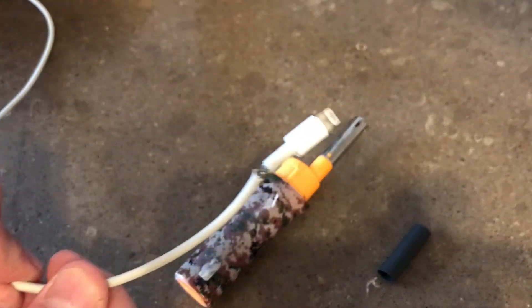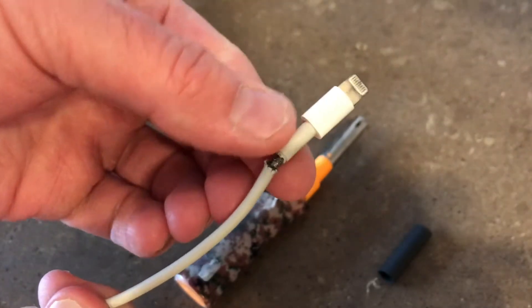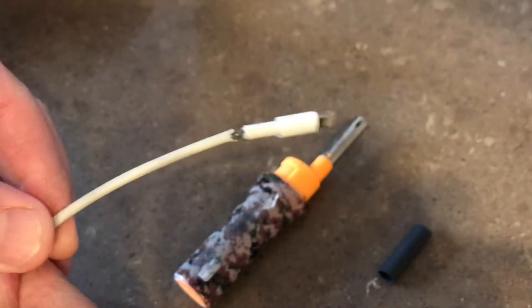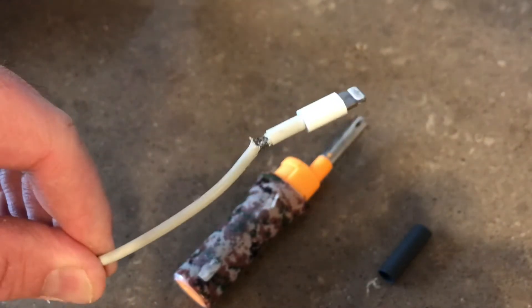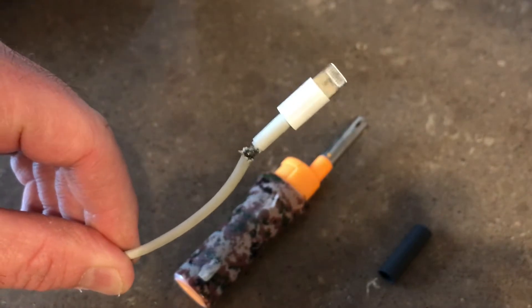If you have a cell phone, you've done this to your cables or your cables have done this to you. They become frayed and pretty soon they won't work anymore. This one's still working. This is an original Apple cable. These are expensive as you know.